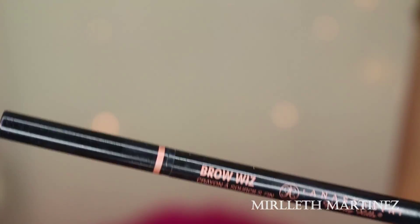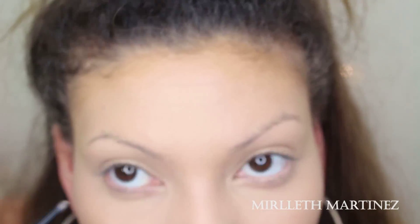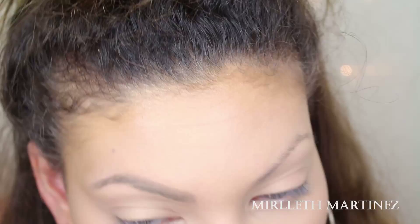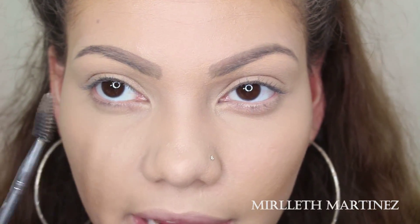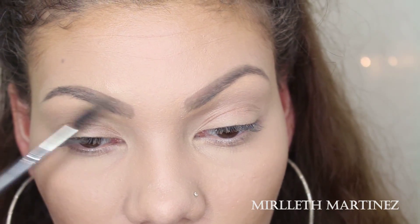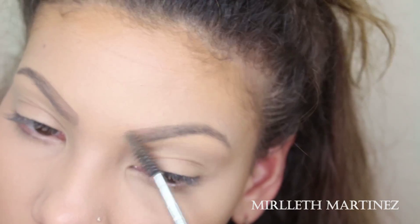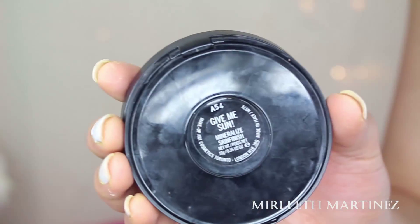As you can see, we now have a somewhat bronzed-up face with a little bit more of a different structure. This is because we want to make it look a little less like our own since we're trying to mimic JLo. Now I'm going to start setting all of these creams and foundations. I'm going to set the concealers first using my Physician's Formula Mineral Wear Loose Powder, applying it with a spongy thin pad and pressing it onto the areas where I applied my concealer.